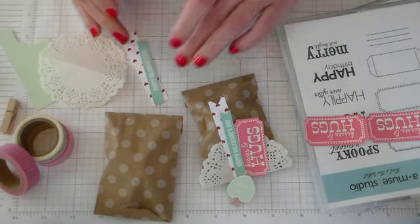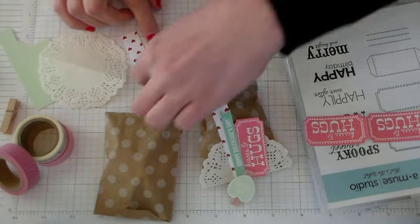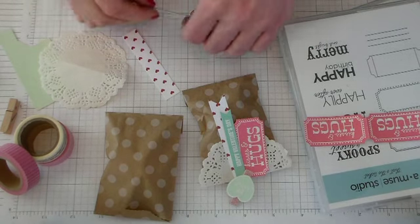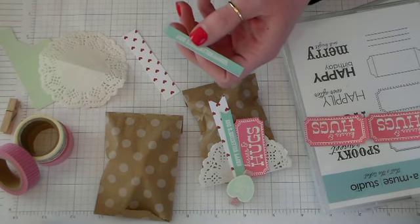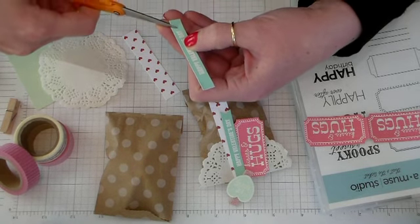Here I have a piece of Bermuda cardstock. It's three-eighths by two and three-quarters. I stamped Happy Valentine's Day on it with Versamark and embossed it with white embossing powder. And I'm just cutting a dovetail end on that.